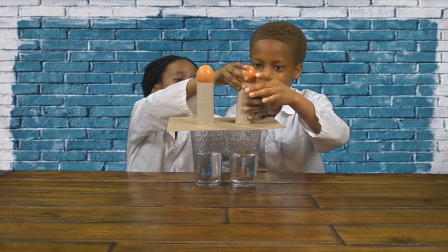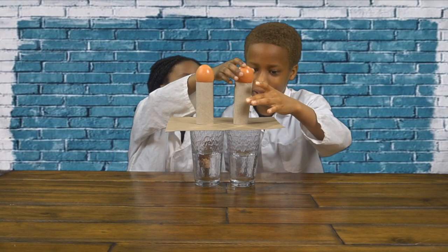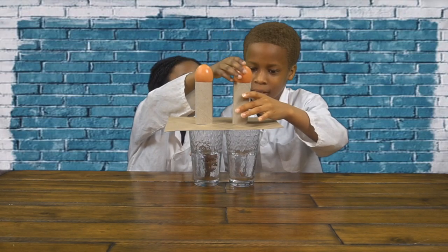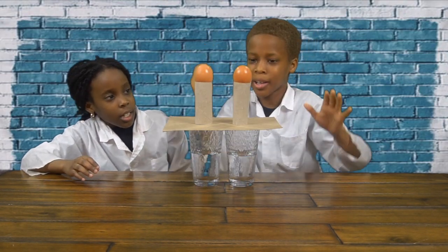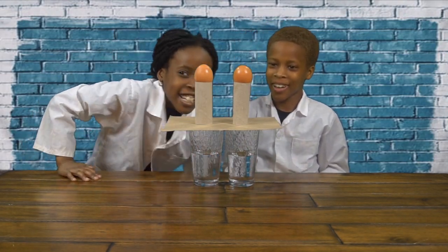It's leaning. It's kind of leaning a little bit. I think we need to center it a little bit more. That's better. Okay.